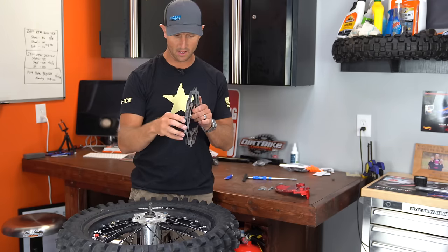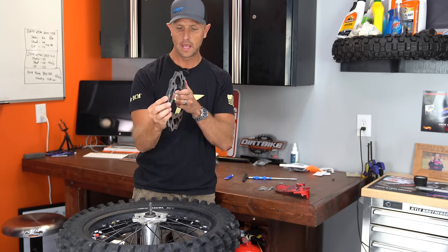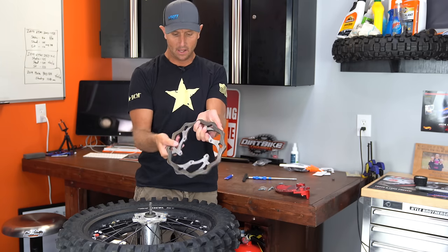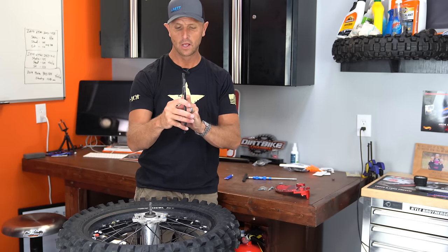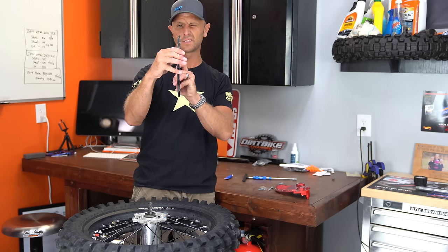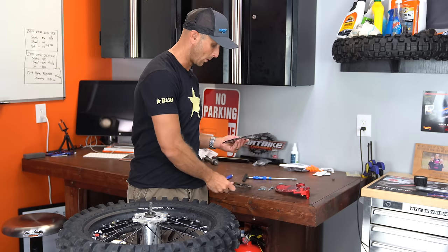So I've got it off the hub here, and then I've got my new one. And this thing is just ever so slightly out of round. You can see a little bit — on this side I've got it pinched together and it's completely flush and flat. But then over here on the top, there's just ever so slightly a little bit of light that you can see. It's not completely flat, and so this is essentially no good anymore.